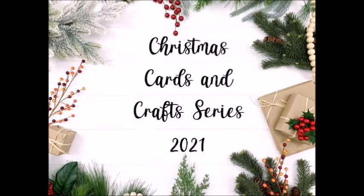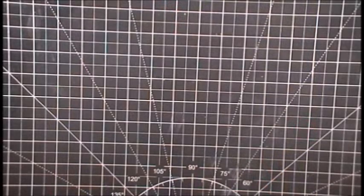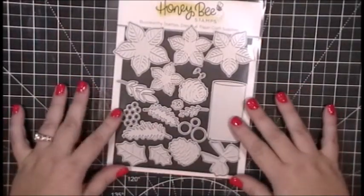Hello, this is Jenny from Designs with Paper. Thank you so much for stopping by my channel today. I have another card video as part of my Christmas card and craft series for 2021, and I will be making a two-for-one — two cards, one video. I am using the Honeybee Stamps Winter Bouquet die set.